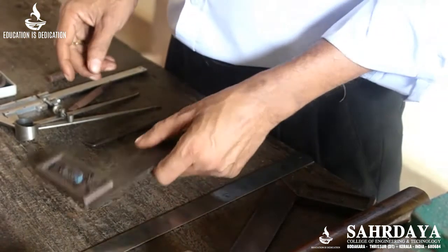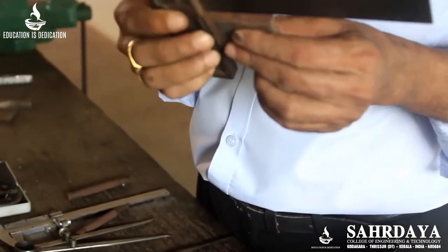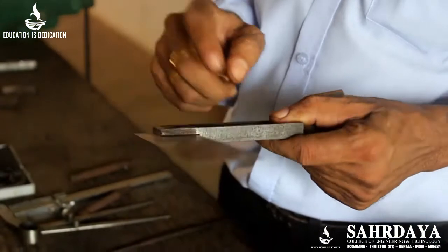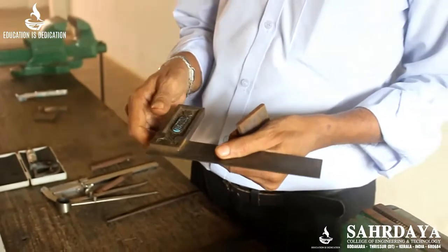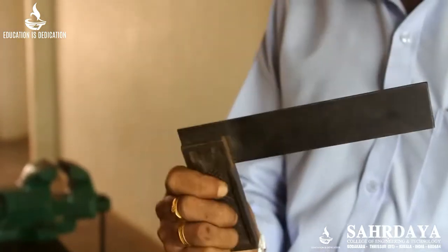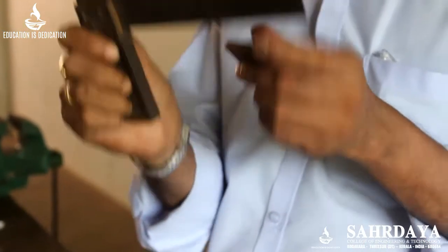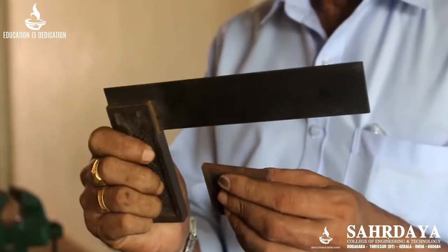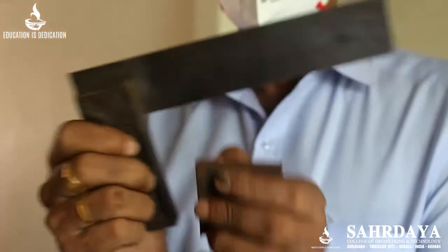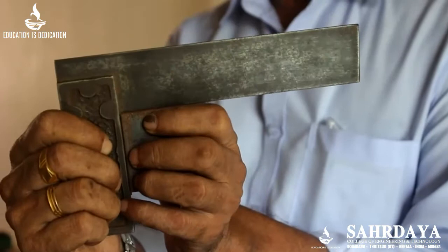Next, to check the angle of an item — suppose you want to check whether a piece is 90 degrees — you can use this tool. It consists of a body and a blade. Hold it so that your fingers do not interfere with the face of the body; the blade should come at the top. Place one side against the item and check at the top. If it is touching everywhere, then it is 90 degrees.